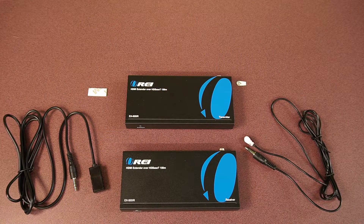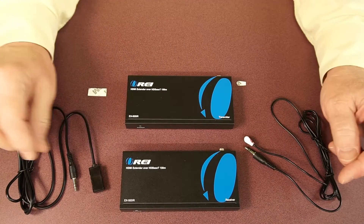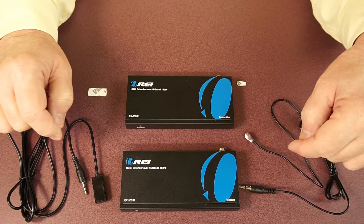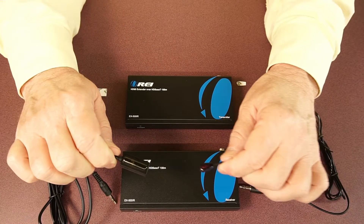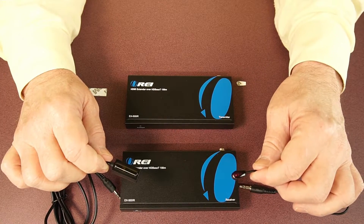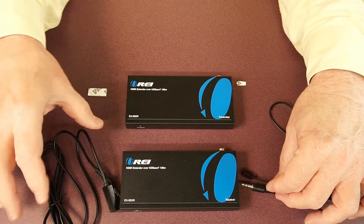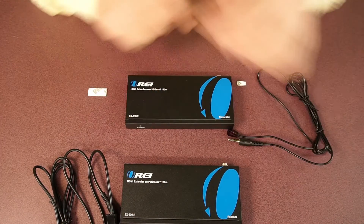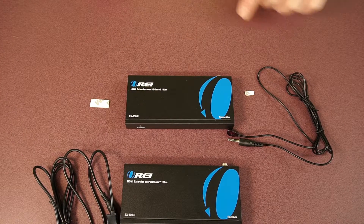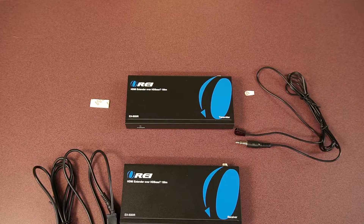Now we'll take a closer look at the IR Blaster's transmitter and receiver modules and I'll explain the difference between them and show you how they connect into the HDMI extender kit. At first glance, both modules look fairly similar and it's easy to get confused. On one end you've got a 3.5mm plug that's used to connect the module to the system through the ports on the back, but on the other end you'll notice pretty quickly that one module is much larger than the other. The larger one is the receiver module and the smaller one is the transmitter module — it's important to keep them straight. We also include sticky tape where you can adhere the receiver to the monitor in the remote location and adhere the transmitter to the front of whatever media device you're trying to control.